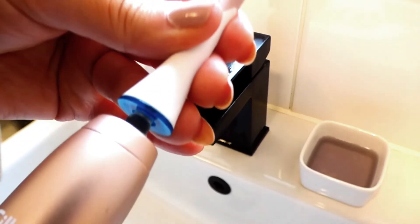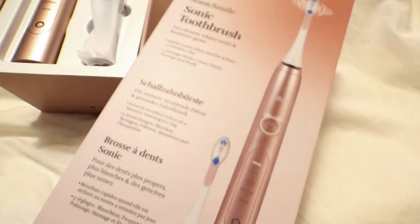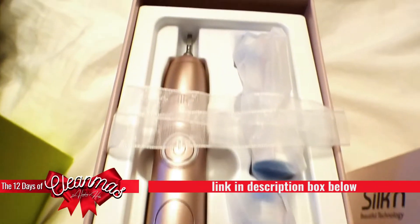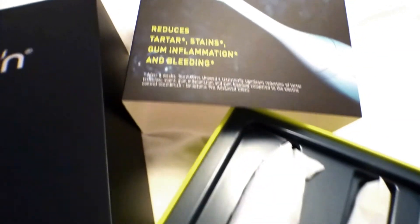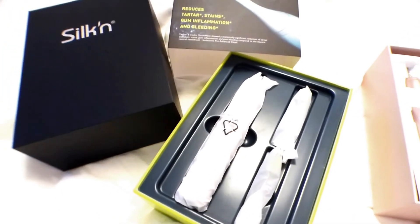I then reattach the head of the toothbrush onto the base. This particular toothbrush is from Silk'n — I have the rose gold one and Robbie the Ranger has the plain white one. Both of them have different purposes when it comes to teeth care, but both of them are very good items.